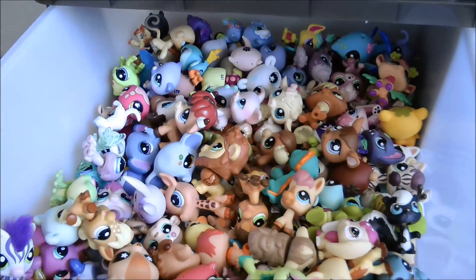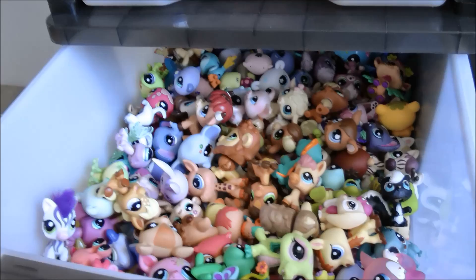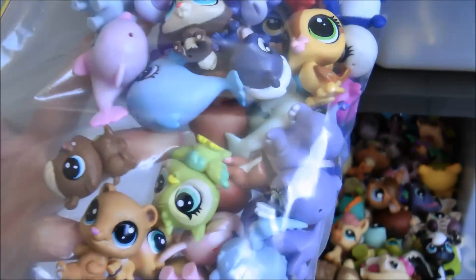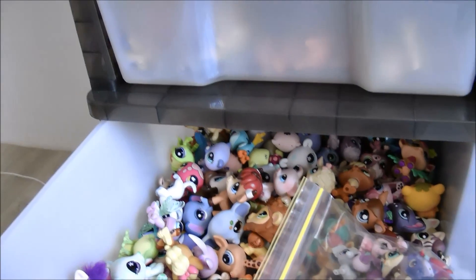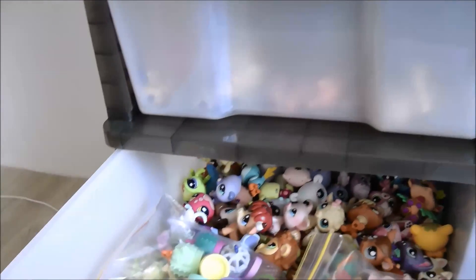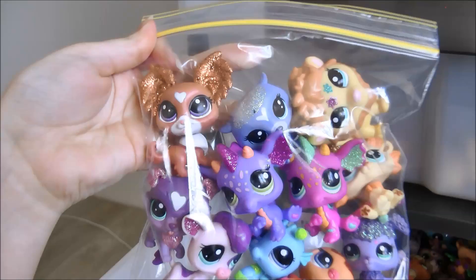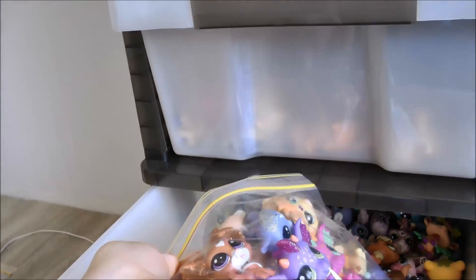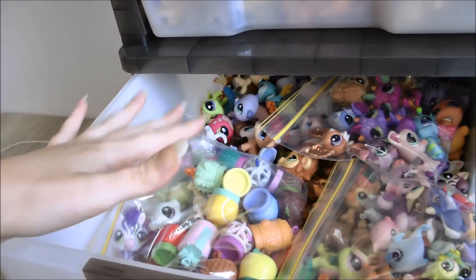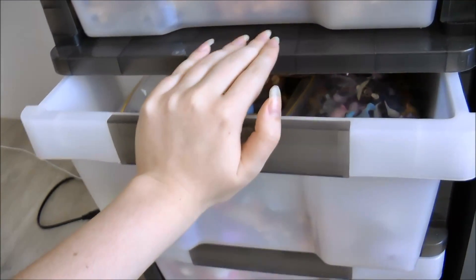I also keep some zip lock bags in here. The first one holds all my little mini blind bag-sized LPS, then I have all of my teensy LPS, and lastly all my sparkle LPS. The reason I keep them in a bag is because I don't want the sparkles scraping any of the LPS. They fit easily in there as well, so it's really good having all that space.